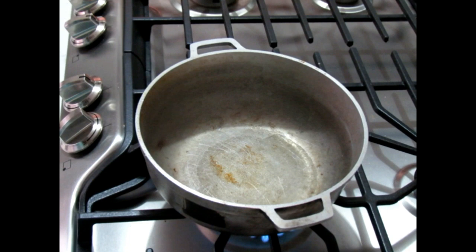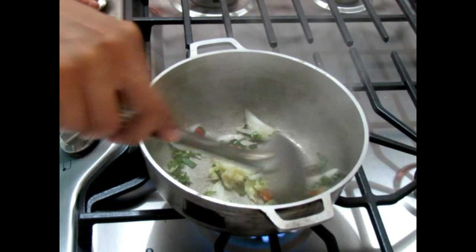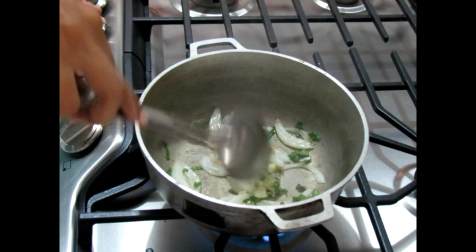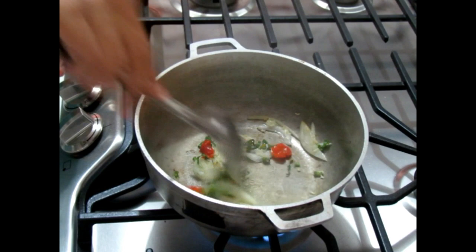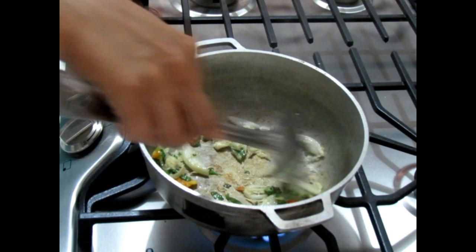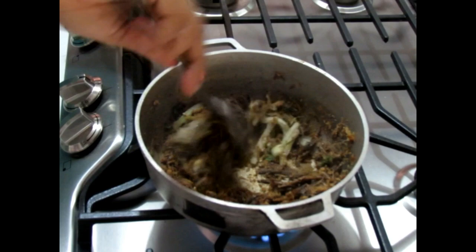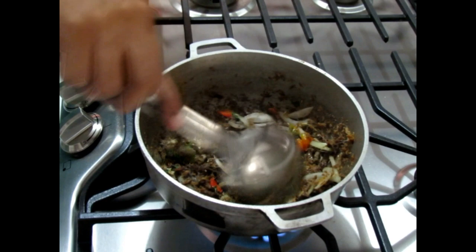Now the fun part — putting everything together. I have some oil heating in my pot. I'm going to let that heat up nicely and then add the onions, garlic, peppers, and shadow beni. Adding my onions and everything in — you don't want the onions or the garlic to burn. Now I'm adding my tomatoes right after.